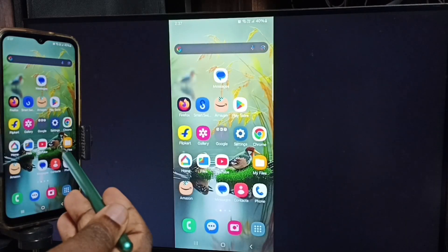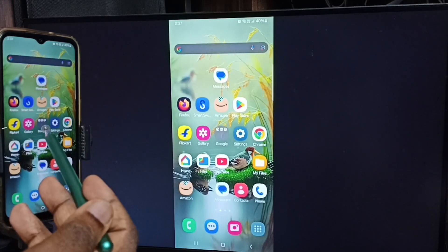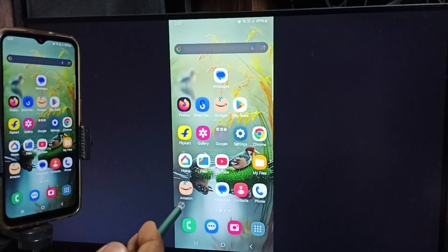If you want to switch the display to full screen, you can enable screen rotation in the mobile phone, then just rotate the phone. That way you can switch the display to full screen on the TV.